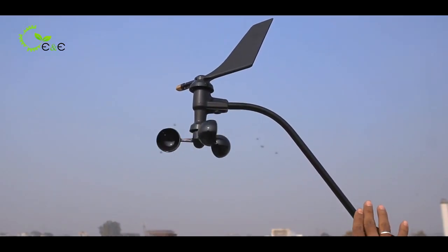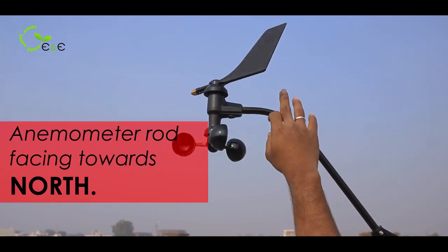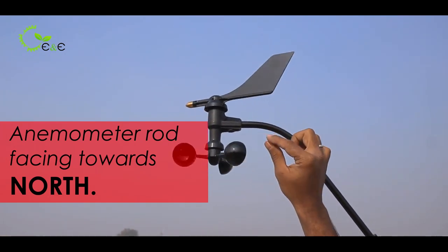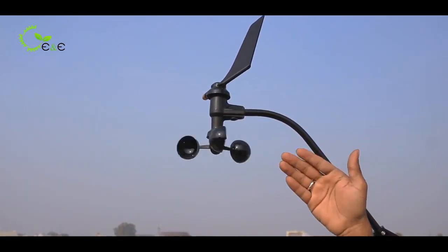Remember, when you are installing this particular anemometer, this rod must be facing north. The uppermost part is called the dimple, which is made of brass. It should be facing towards the north and you can use a compass to make sure it is facing north.